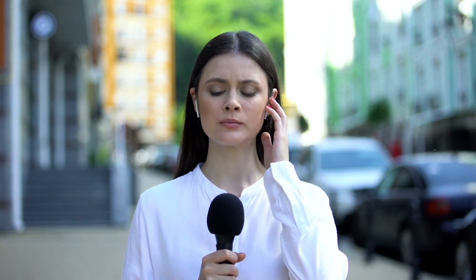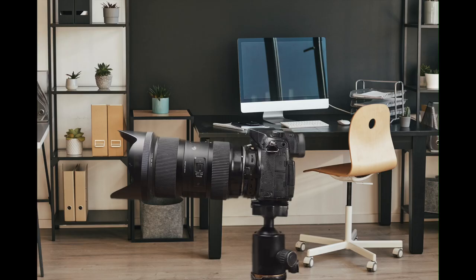A handheld microphone, many times, is not the solution for your audio needs that you're looking for. Many times, what you're looking for is an on-camera mic.